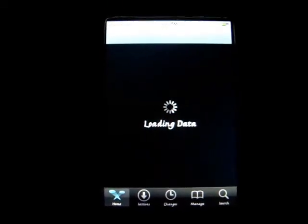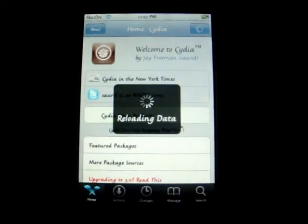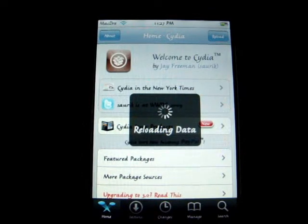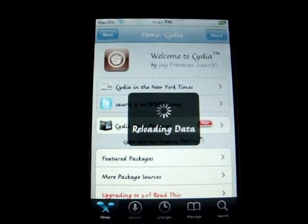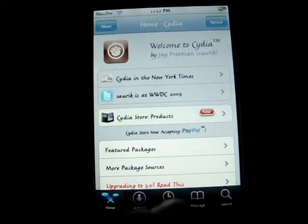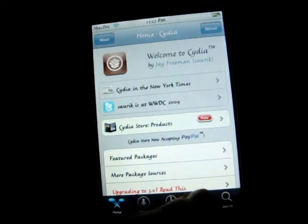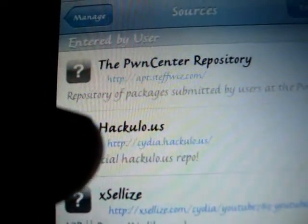I'll let it all load. It's gonna take a little bit because I have all sources. Alright, here we go. I'm gonna cancel that and let it reload all the data. This will be a quick tutorial, hopefully. You guys are gonna go to Manage Sources and go to the blue thing right there — that's the source you want to type in. I'll put it in the description. After that, you guys are gonna search.